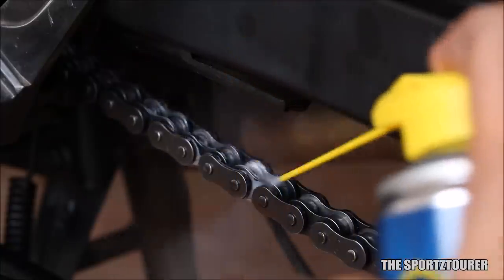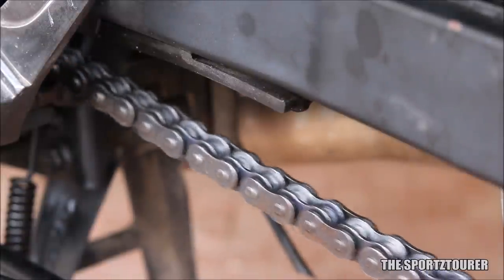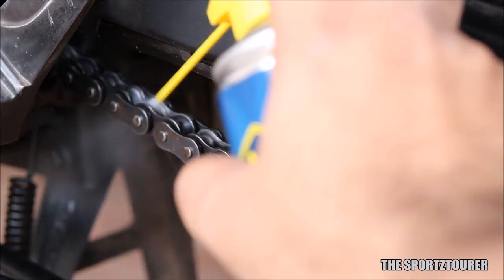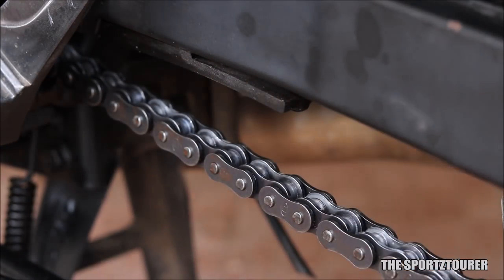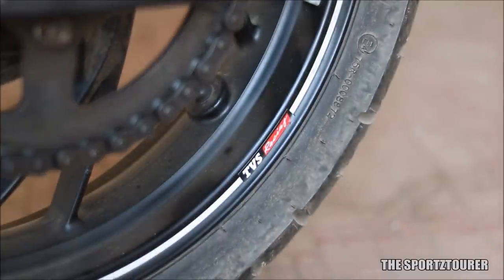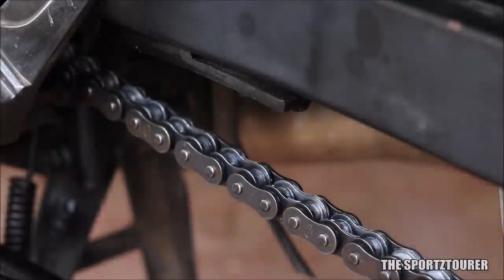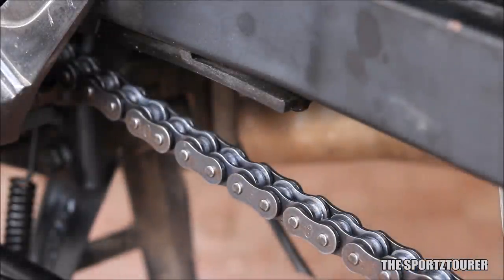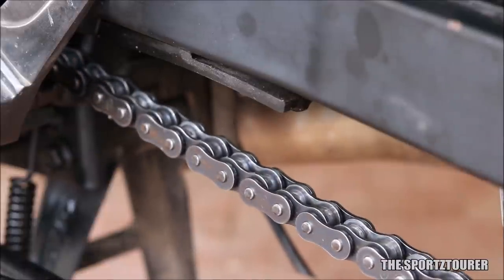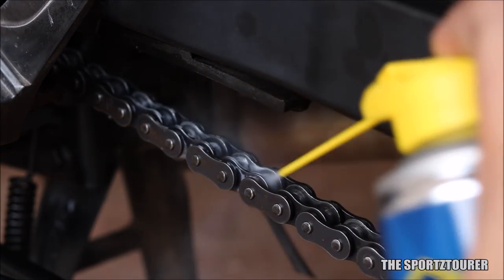The first thing I really liked about Putolin Dry-Tech is how mess-free the complete chain lubrication experience is. Even if you manage to spill or overspray it, the spills can be easily wiped off, keeping my motorcycle rims and swing arms free from deposits. Along with being heat resistant, PTFE has good creep properties that reach all essential zones in the chain. I would still suggest giving some time after lubrication for the Dry-Tech to penetrate and the volatile carrier to vaporize.